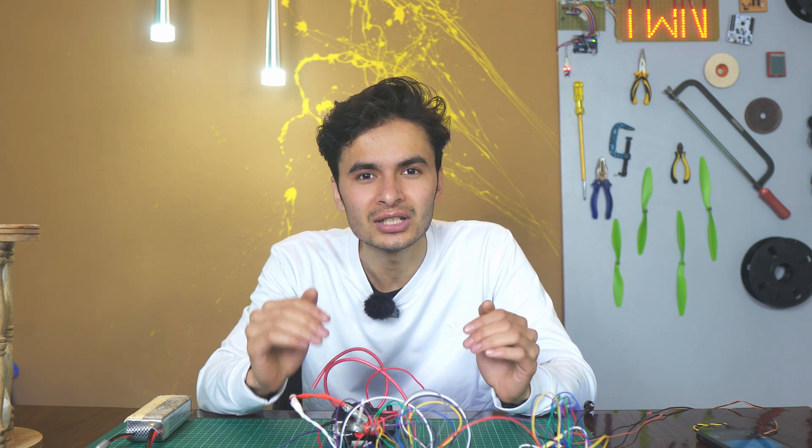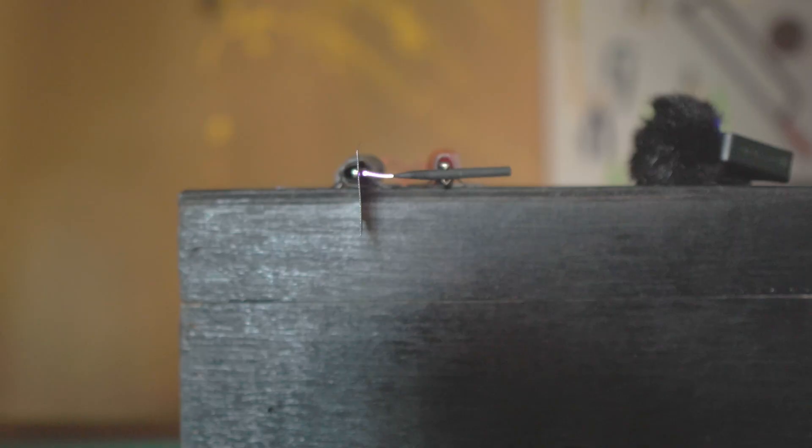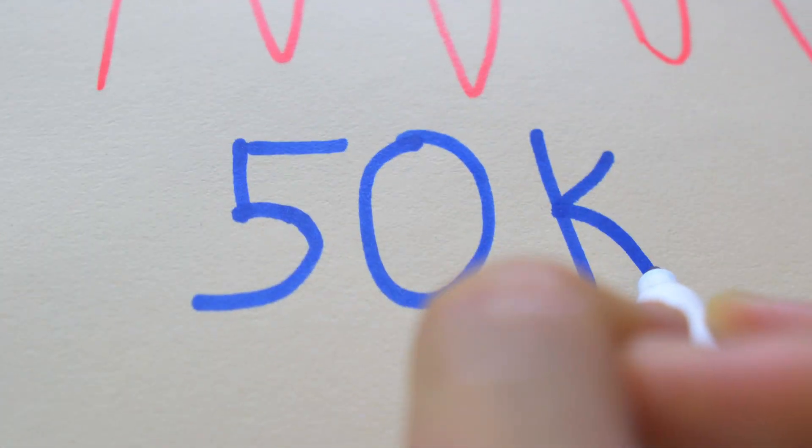The design of the circuit is used with a list of all components. In the description, there is a GitHub link I'm going to share. We are going to power the circuit with a 12-volt battery.